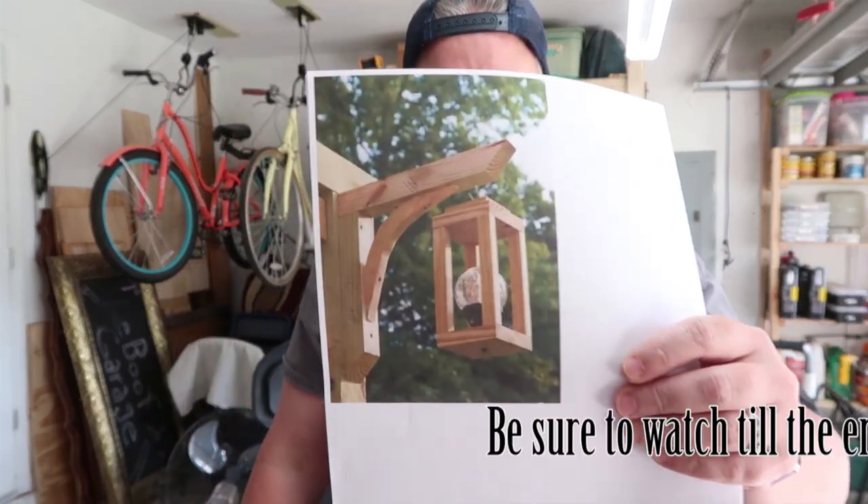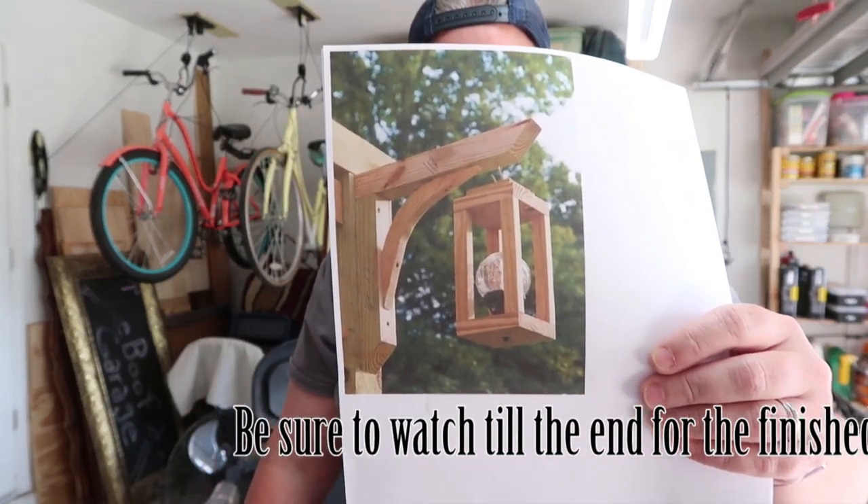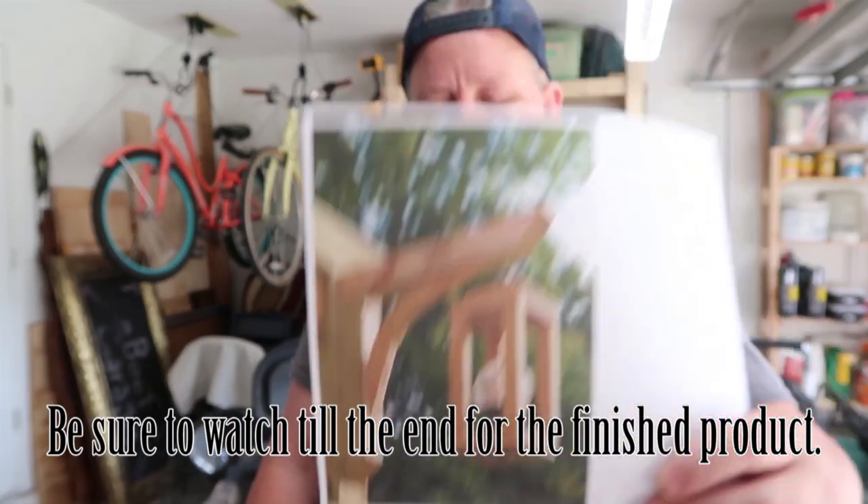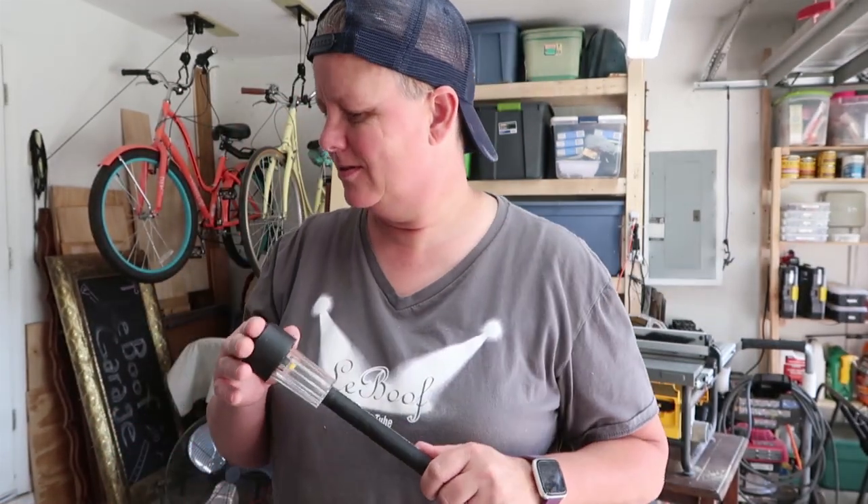Hey guys, welcome back to the channel. It's Lee, and as is usual with me, I saw something, I liked it, and said oh I wonder if I can do that. So this is what I saw — it's a solar light little fancy-dancy holder, and although my solar light is different than that, I feel like I can still make it work. So I've decided to try.